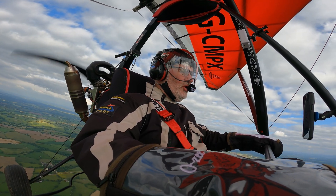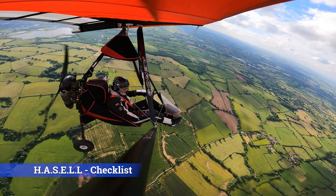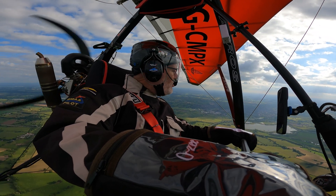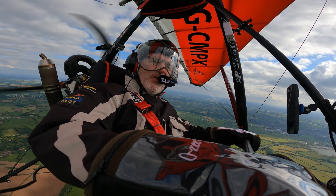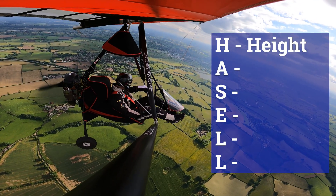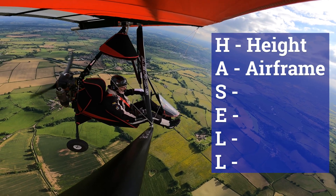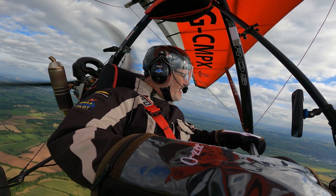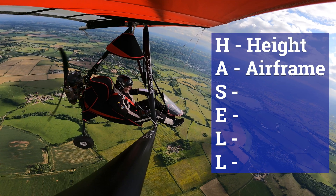Just before I do any stalls, I need to do a HASELL check. I don't normally record checklists because I think they're a bit boring, but I do do them. The H stands for height — at the moment I'm at 2,000 feet over the ground, which is more than enough to recover from a stall. A stands for airframe — that doesn't really matter so much with this aircraft because I haven't got anything that needs configuring. It's a throwover from GA-type stuff — make sure you've got flaps set, trim set and all that. I haven't got any of that so it's not an issue for me.